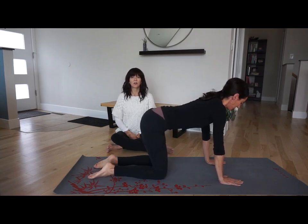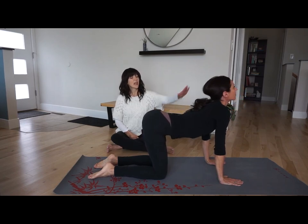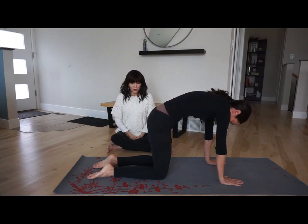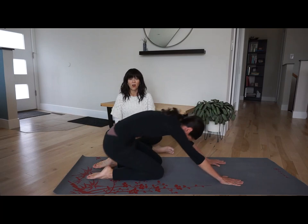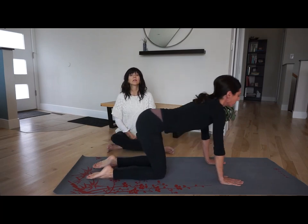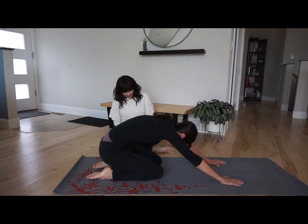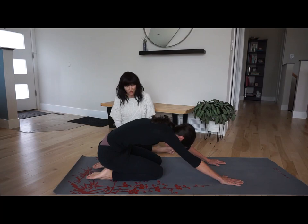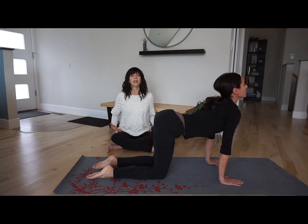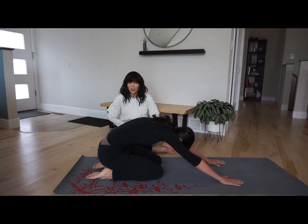On the inhale, look forward, opening your chest and arching your back. On the exhale, round your spine, drop your head, curve your spine and sit back towards your heels all at the same time. Inhale, coming up with a little back bend. Exhale, round and pull back. Inhale — big opening of the chest, opening of the belly. Exhale — you can actually feel the squeeze or contraction in the belly.